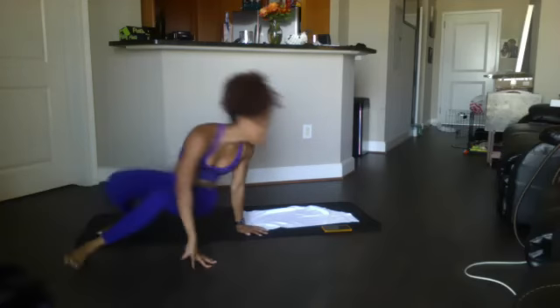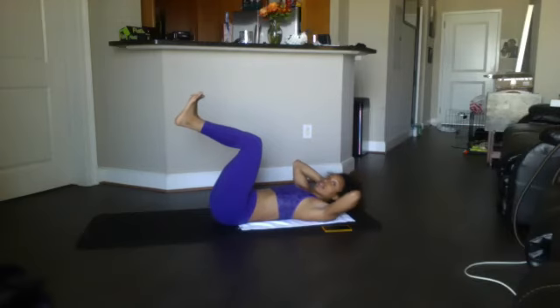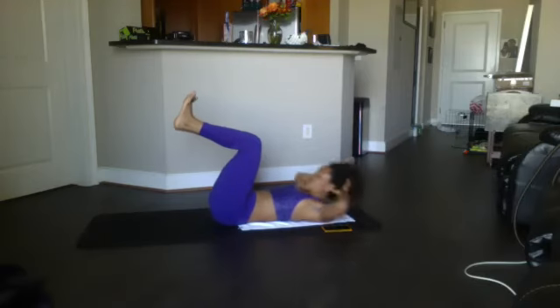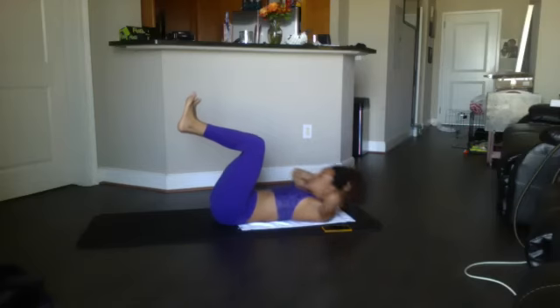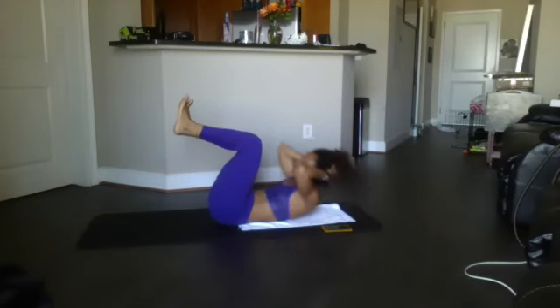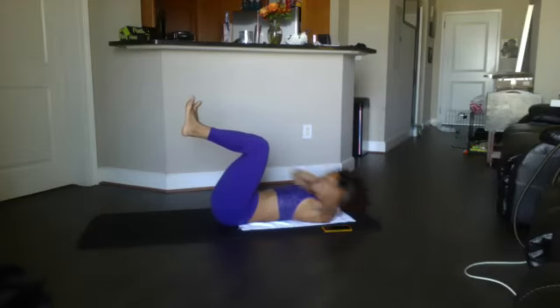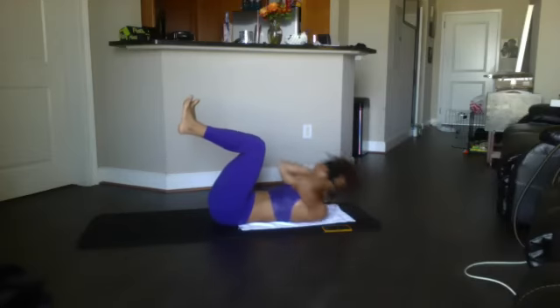Here we go, start with the mini crunch — 15. Ready? Knees bent. Shoulders only coming off the ground — 2, 3, contract the core, 4, 5, 6, 7, 8, 9, 10, 11, 12, 13, 14, 15.